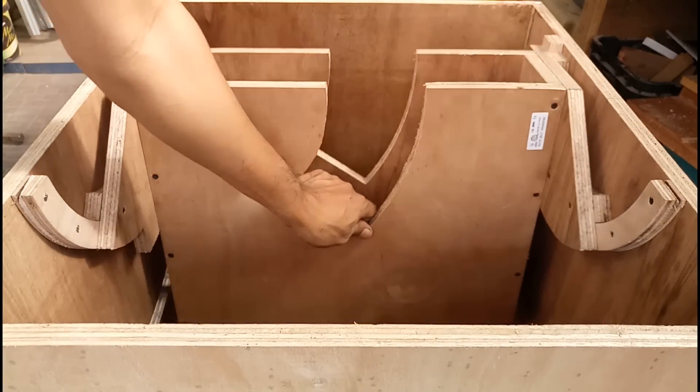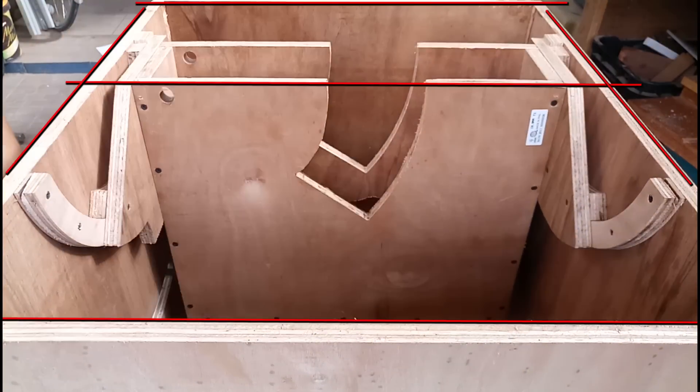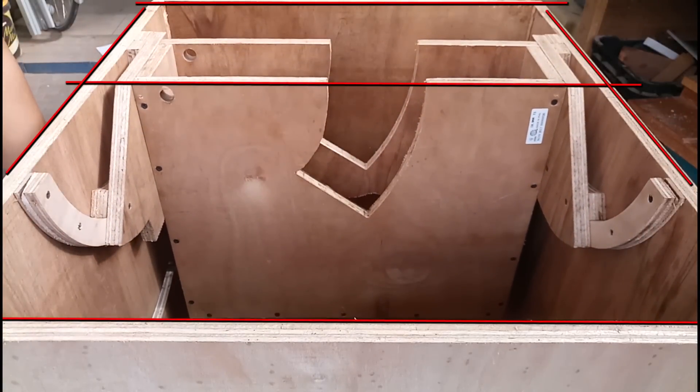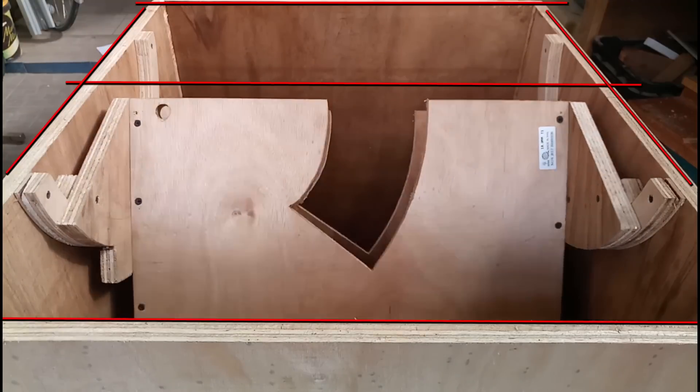Do not attach that piece just yet. Check a hundred times the squareness of all the parts — the housing and the cabinet should be perpendicular, and the front and back panels should be parallel. Use a long square to check those critical alignments.